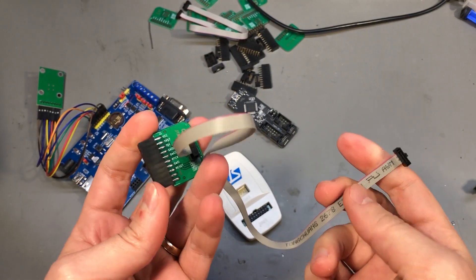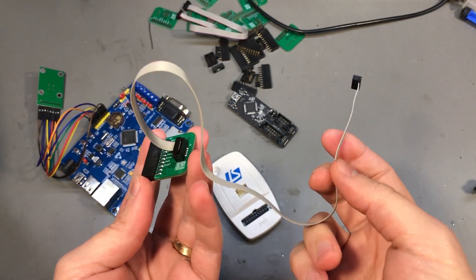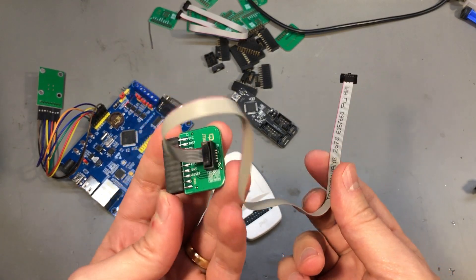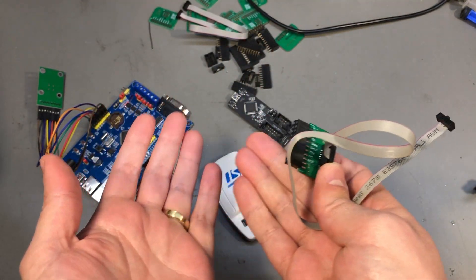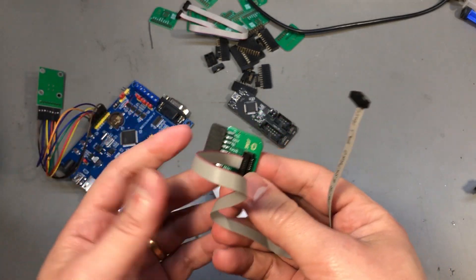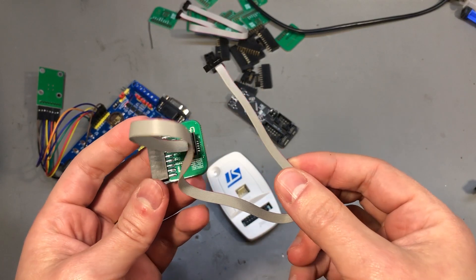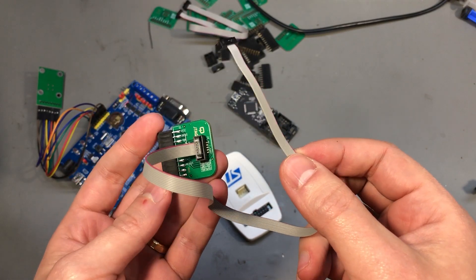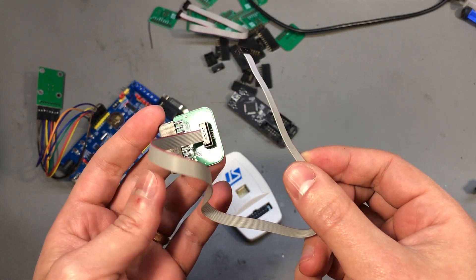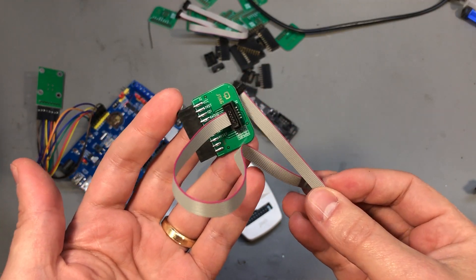From this point forward there isn't much to be said about this simple adapter board — you just connect it and it works. But it's worth having something like this and standardizing internally on the boards you design so they all feature the same programming and debugging port. I'm also working on standardizing ESP32-based projects with a specific pin header for programming and debugging — one that would take up little space on the target PCB — but I'll talk more about that in a separate video.